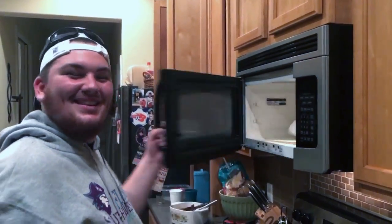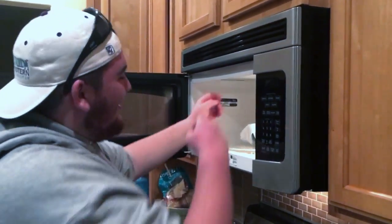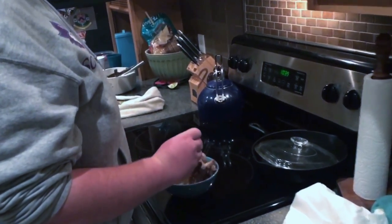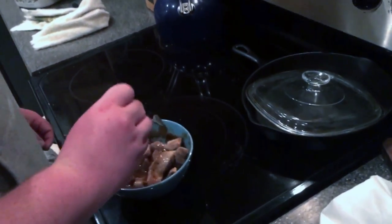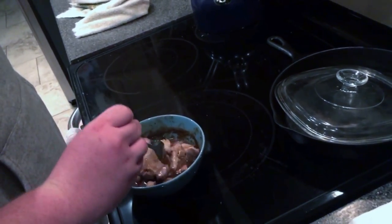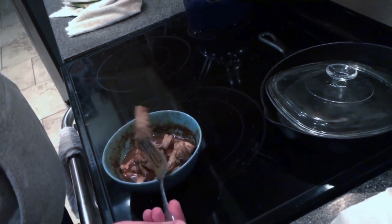Alright, so this is the third time I'm opening this microwave. These should be done now — they are most definitely done. Look at that. How long did you cook them overall? About six and a half minutes. This is a pretty good time for cooking pork — it's actually pretty juicy. Barbecue pork.